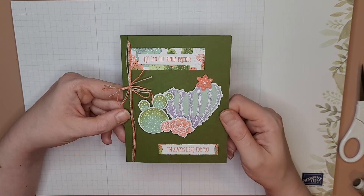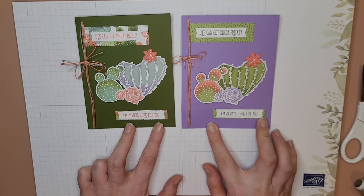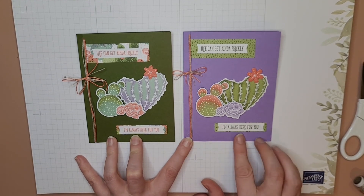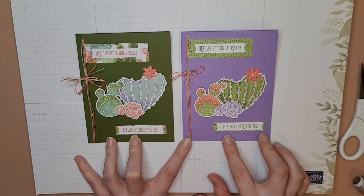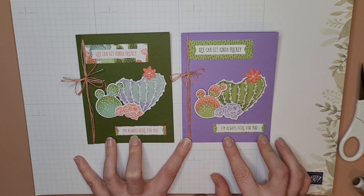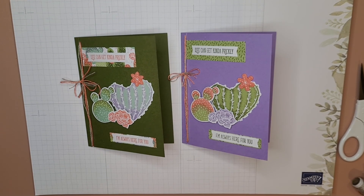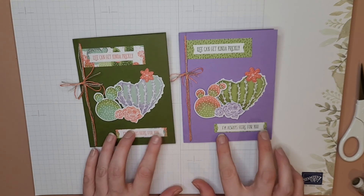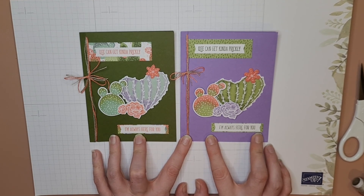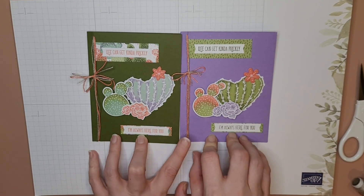So again, Flowering Cactus — here are two examples of what you can do with this set. So cute! I really like it. I wish I hadn't put a purple one there, but that's okay — it still looks great. Thank you so much for watching! If you like this video, go ahead and hit like and subscribe, maybe tell your friends about me. If you like these cards, you can find them in my Etsy shop for sale.